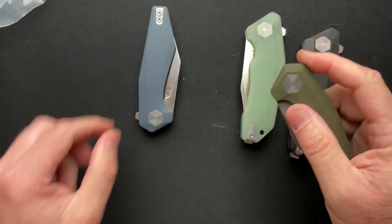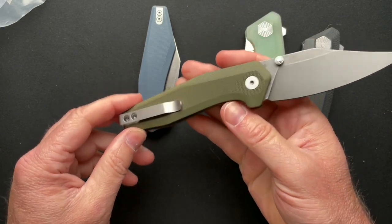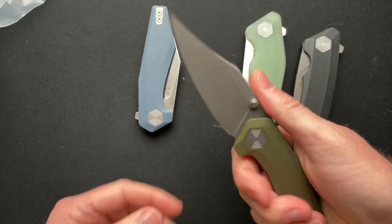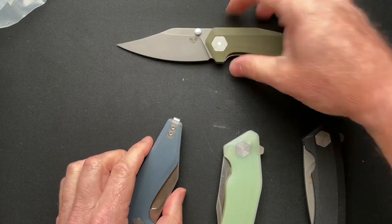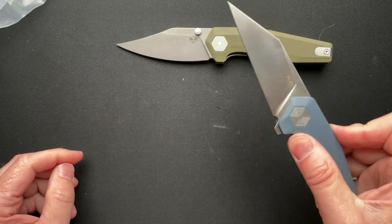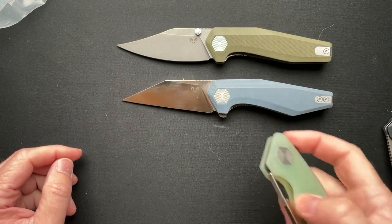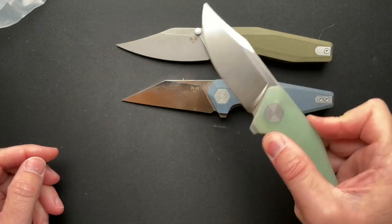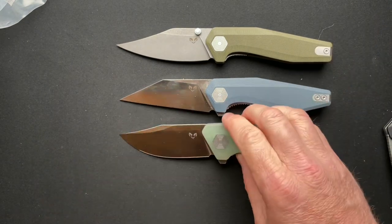Alright, we'll just start here. Pretty cool. I actually love the blade on this one. Setting that one out of the way — flipper with a wharncliffe type of blade. I like that one too. They're all pretty cool.